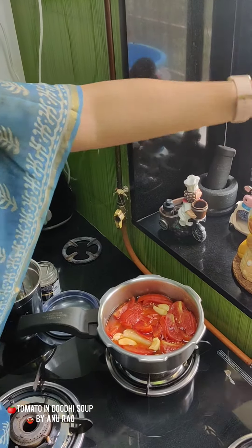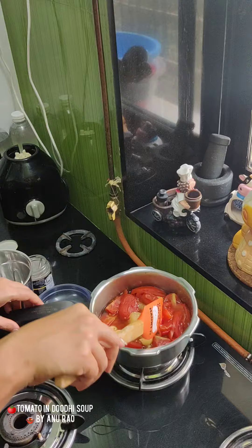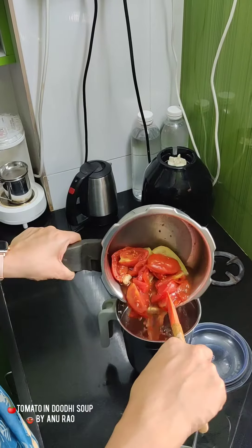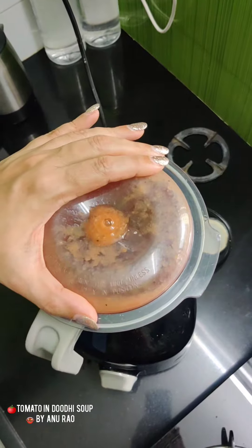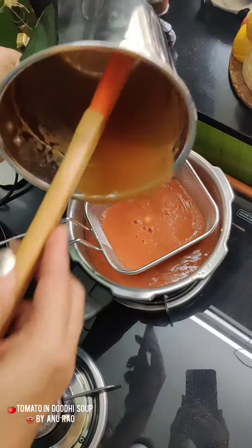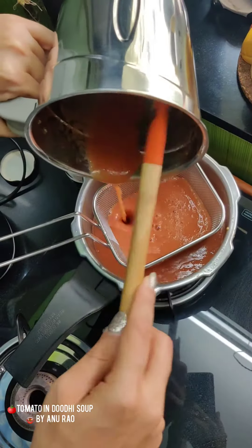That's the garlic, toothi, and tomato — cooked and cooled down. Bring it to the mixer, grind it, and I'm just putting it through a sieve. This is optional, but I like my soup smooth.